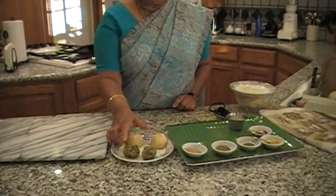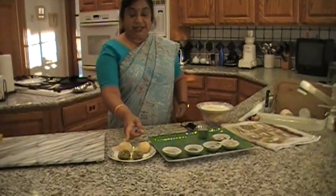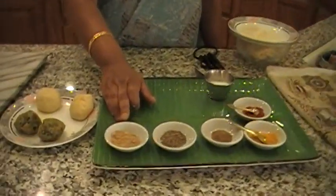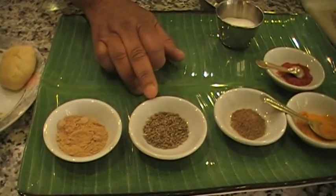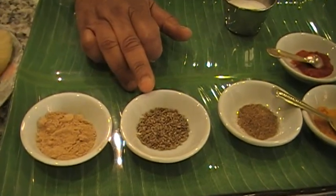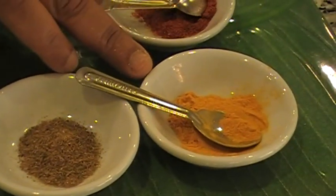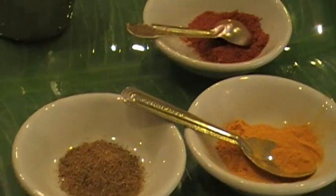So you grate the potatoes and mix it with your hand. Then you add all the ingredients. I have onions here and cilantro — onions are optional. And here are the spices that you add to the potato. I am adding amchur, which gives a nice sour taste. And this is ajwain or omam. Garam masala. Turmeric powder. Red chilli powder.